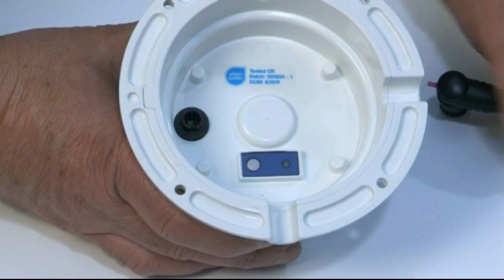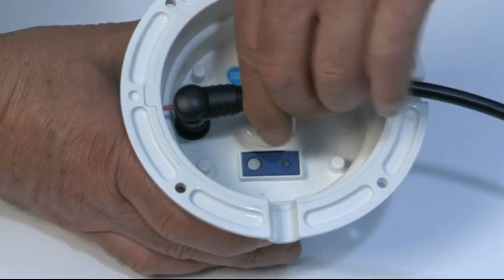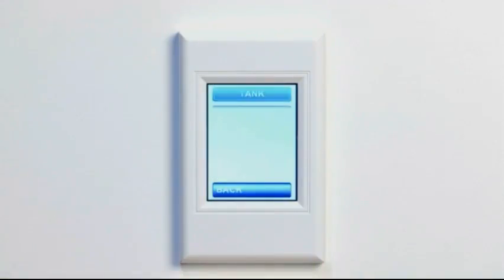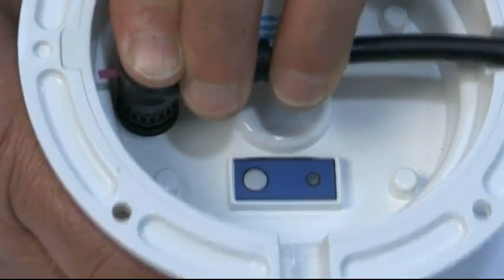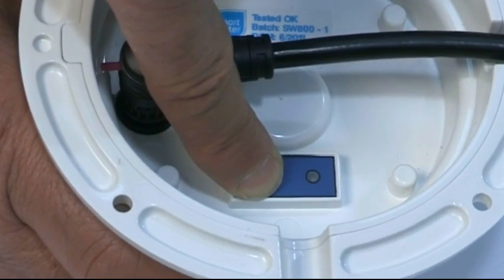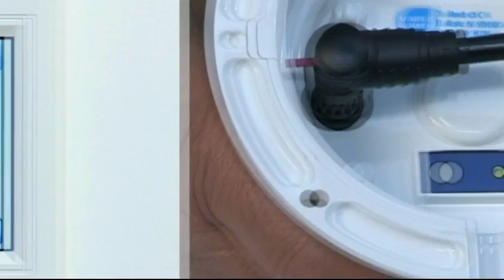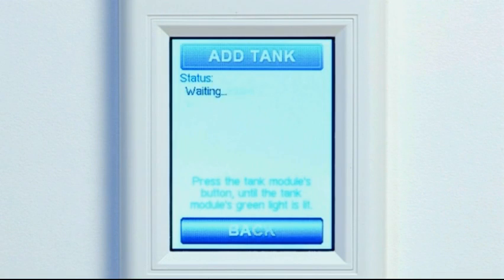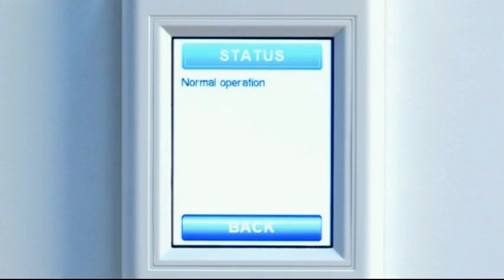Before installing the sensor and tank unit on your tank, it is important that they are wirelessly connected to the LCD. This is done simply by connecting power to and turning on the LCD, then taking the sensor cable and connecting it to the base of the tank unit. Once the sensor cable is connected, hold down the grey coloured push button. The LED light will flash green, the LCD will beep, and display the words 'Tank Added'. It is important that this process is completed prior to installing the tank unit on your tank.